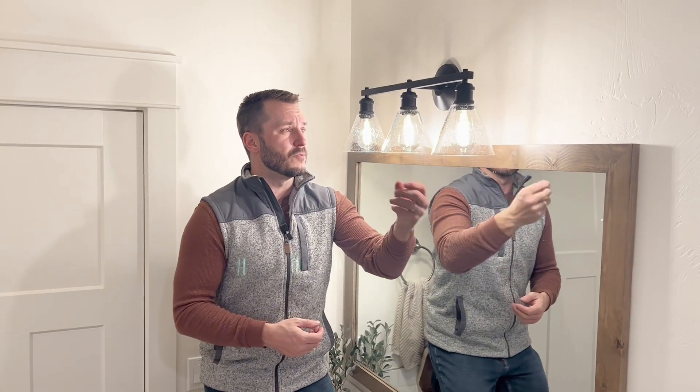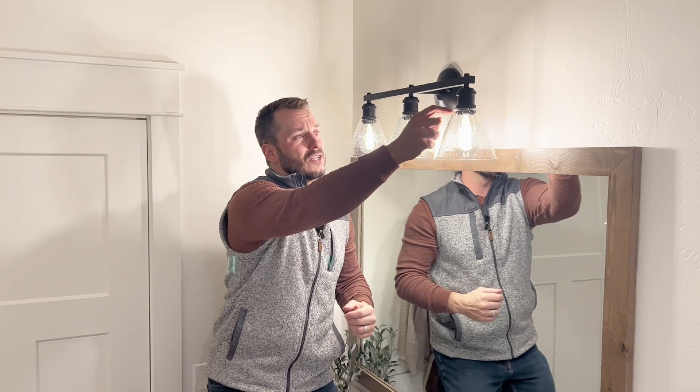You do screw these glass bulbs on with a little metal piece up here. Sometimes it can be tough, so you can lubricate them and they will slide on really nice and easy at that point.